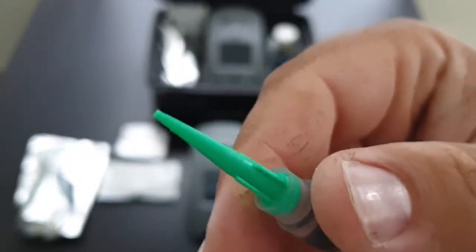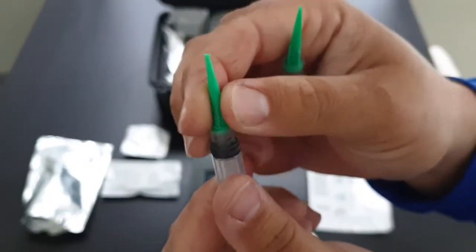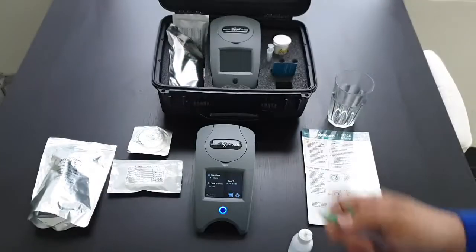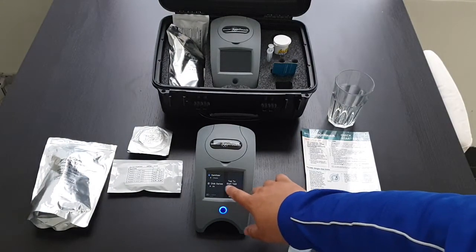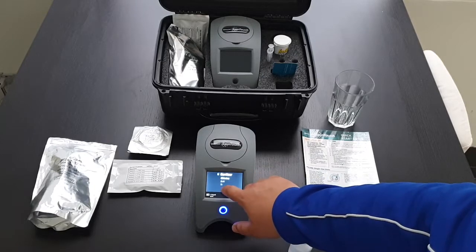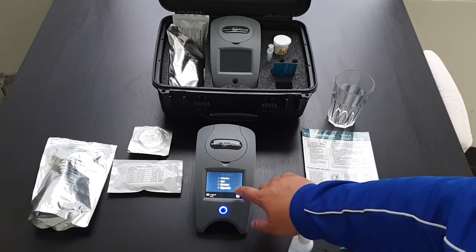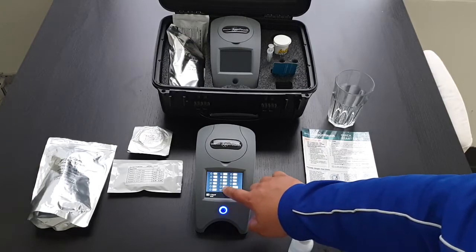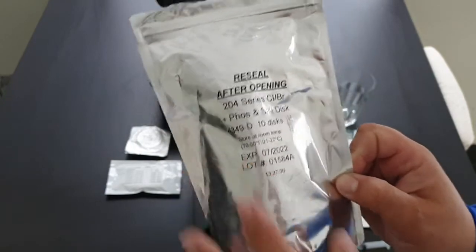This is a nice new one — these are changeable. To start the test, tap to start. You want to make sure that you've selected your sanitiser. In this case we're testing for chlorine. Select the correct disc — we've got a 204 series.